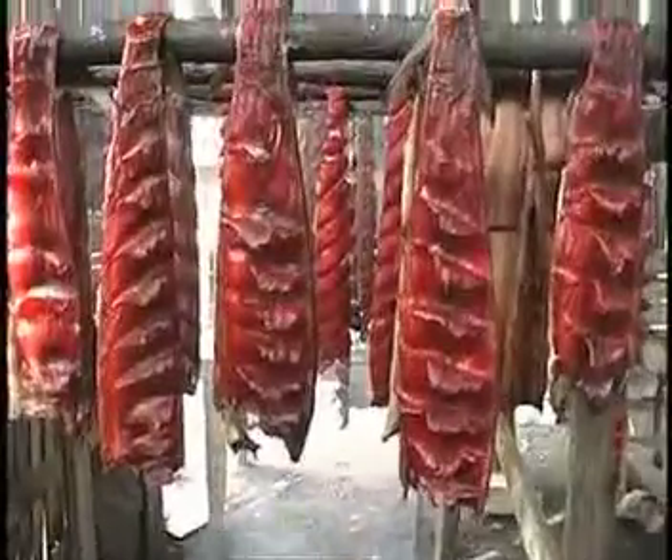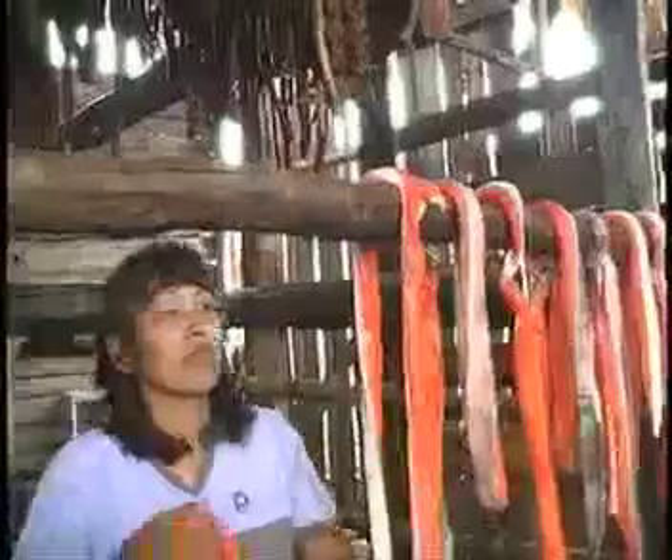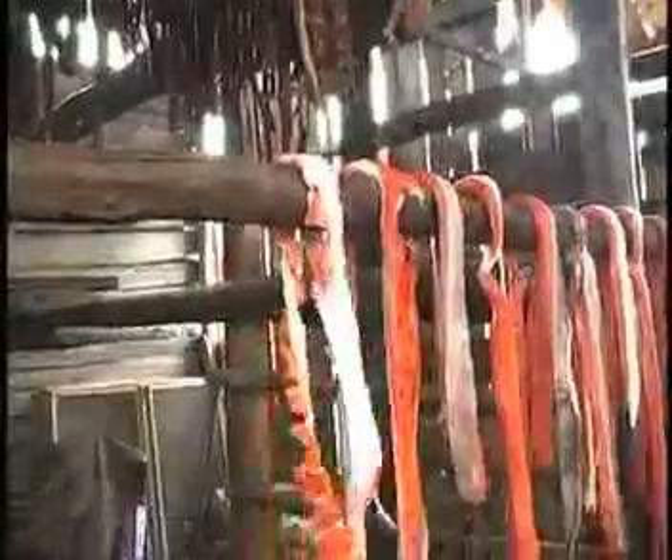If a fish has a dry crust on the surface, blowflies can't successfully lay their eggs. The other way fish can spoil is by going sour as a result of bacteria. The prevention of this is quickly drying the fish before souring can take place.